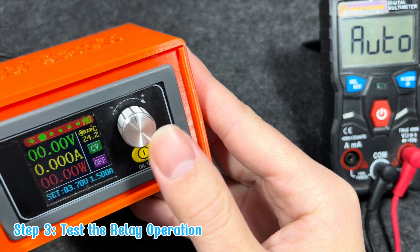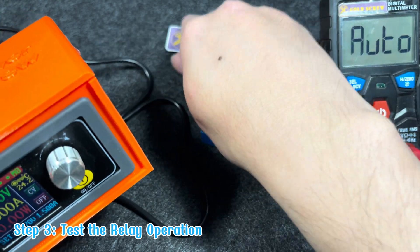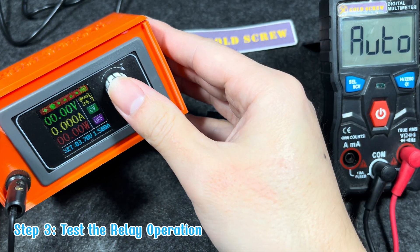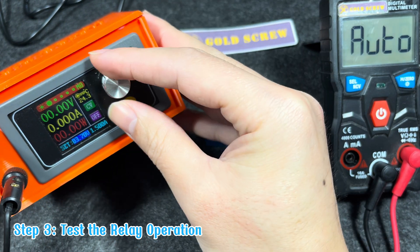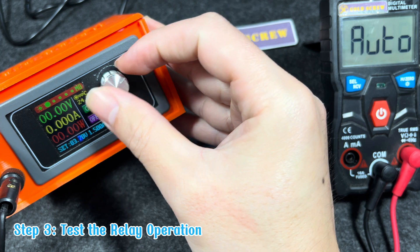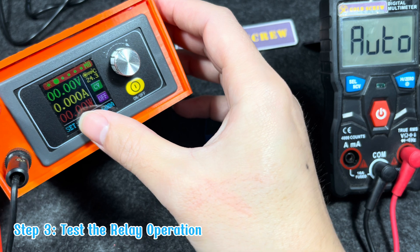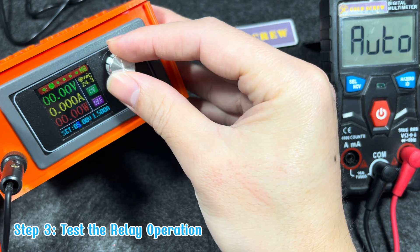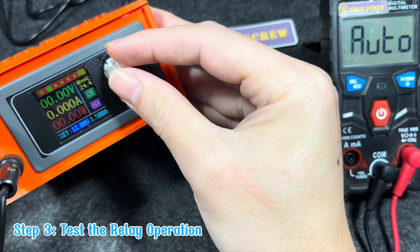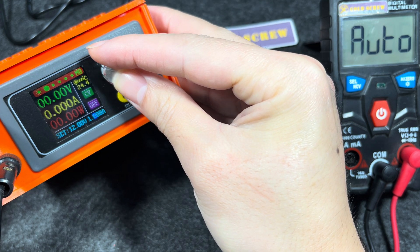Step 3: Test the relay operation. Apply power to the coil, pins 1 and 2. I will use a multi-power supply that I made myself — if you want to refer to how to make this, you can watch the video tutorial linked in the corner of the screen. Connect the appropriate power source, 12V or 24V, to pins 1 and 2 of the relay, making sure the polarity is correct. When energizing, you will hear a click sound, indicating that the coil has been activated and the contacts have switched. Check the contacts after activation.